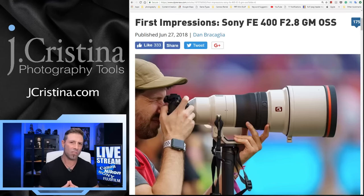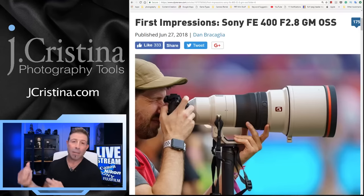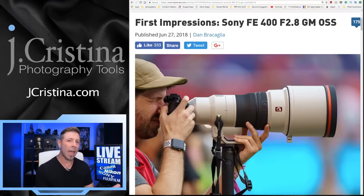Sony is getting it right, especially now that Sigma and Tamron are making third-party glass for the E-mount. Some people say I'm a Sony fanboy — I'm not. I'm a Canon shooter with tens of thousands of dollars in Canon glass over the last 20 years. I'm just calling it as I see it. I'm not a shill, I'm not being paid for anything I say. When I say Sony is doing a good job, I genuinely believe it.